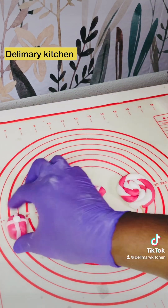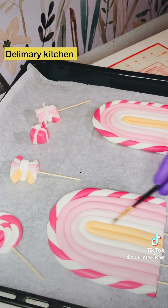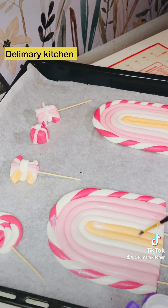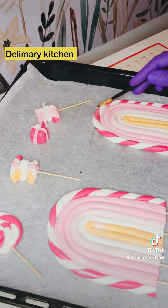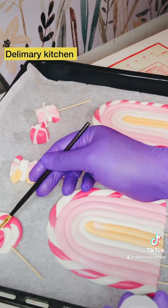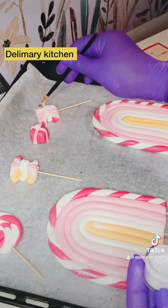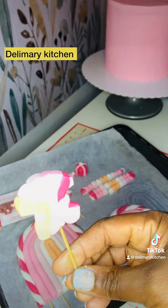Let me know your thoughts, and if you like it please share this video, like it, and comment. So I'm just painting it with my sprinkle powder — it's a shiny powder that you use to decorate and paint your cake after decorating with fondant.